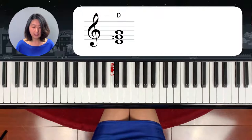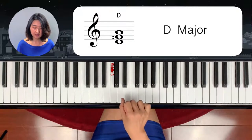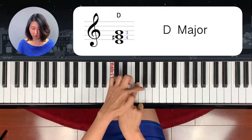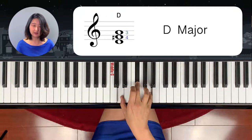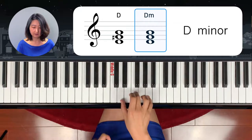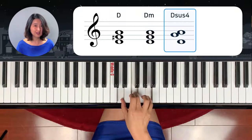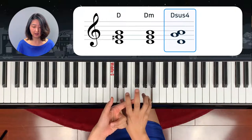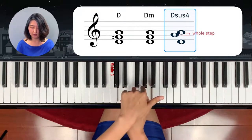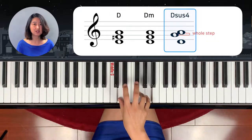D chord — D major chord starts from D. You go 4 half steps up: 1, 2, 3, 4. And 3 half steps: 1, 2, 3. This is a D major chord. D minor chord is the middle note half stepping down. D minor chord. And D sus chord — leave out the middle note, and from the top you come down 2 half steps: 1, 2. D sus chord.